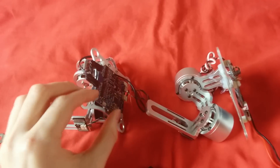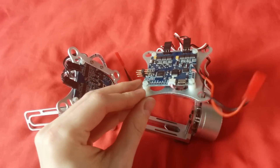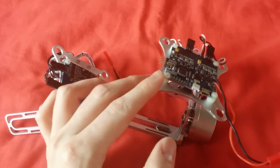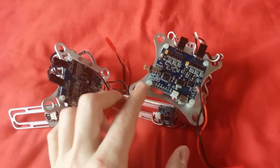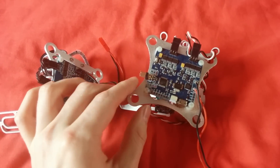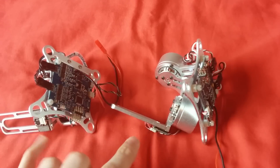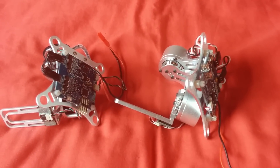Both of these gimbals use open source controller boards — the simple BGC software. I'm not really going to go into that at the moment because I want to see how these perform straight out of the box. They're advertised as performing straight out of the box, so we're going to literally just strap them to the quad and stick a camera on them.